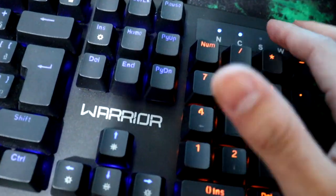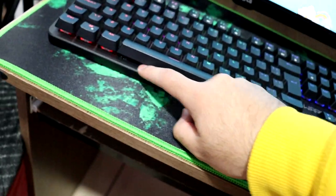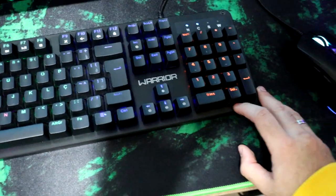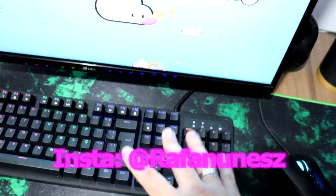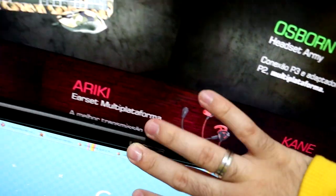Este teclado também, olha só. É todo mecânico, um teclado mecânico gostoso demais. Simplesmente incrível. E este monitor, que é o monitor Kai da Wire.